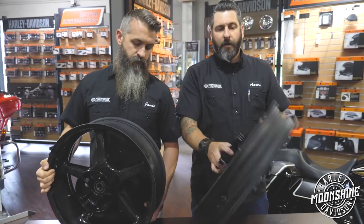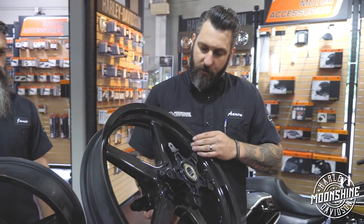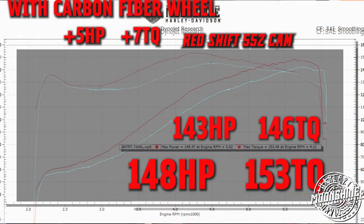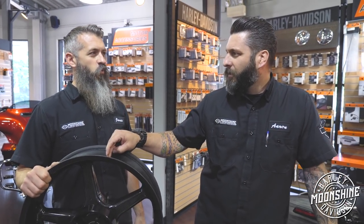Blackstone Tech has done a pretty incredible job with these wheels — the fitment is absolutely perfect. We've run these before, and on the dyno that five pound weight savings on this wheel resulted in a five horsepower and seven foot-pound torque increase at the rear wheel. So we're talking real rear wheel numbers.